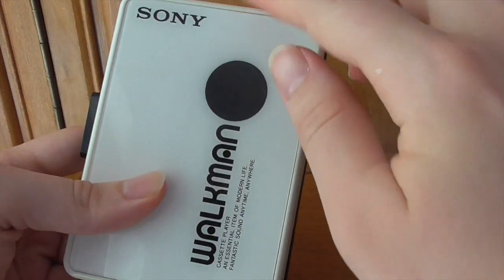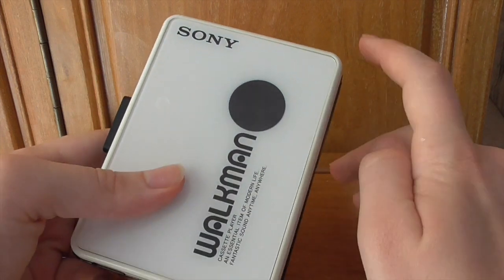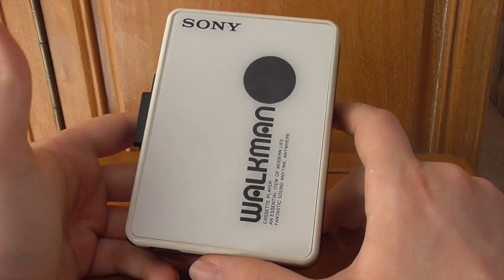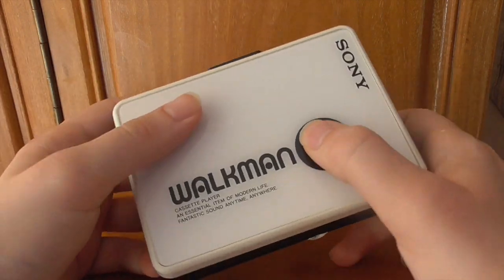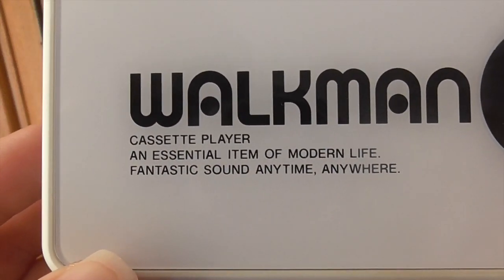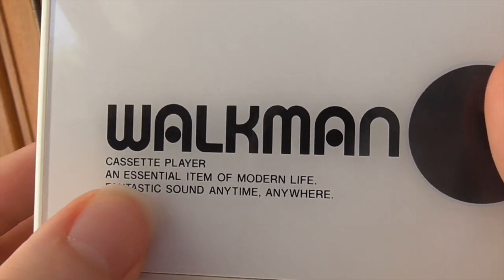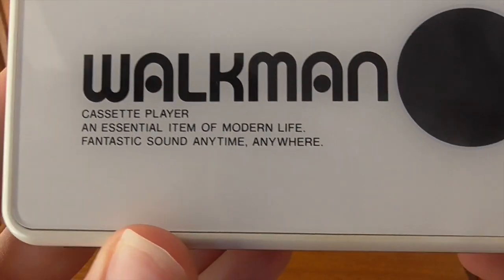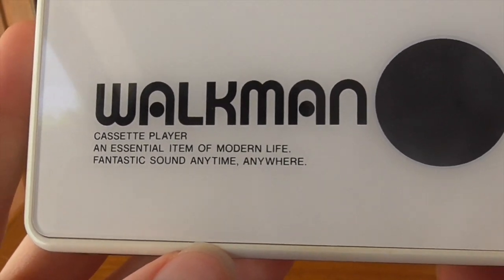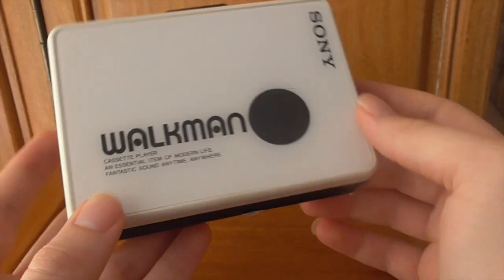The thing that draws a lot of attention is the front: there's a black circle that acts as a window into the cassette, though it's very hard to see through. Mine is white — you could get this in blue, black, or red. On the front you've got the Walkman logo, 'Cassette Player', and the tagline 'An essential item of modern life. Fantastic sound, anytime, anywhere.' Obviously the second line is wonderfully ironic these days.